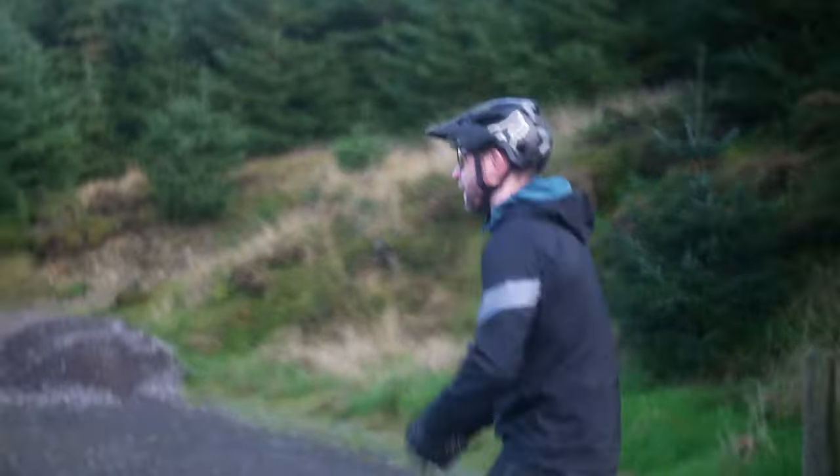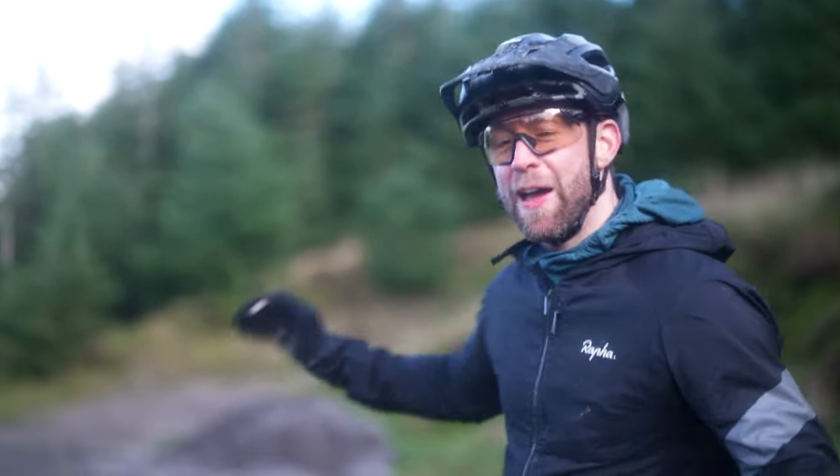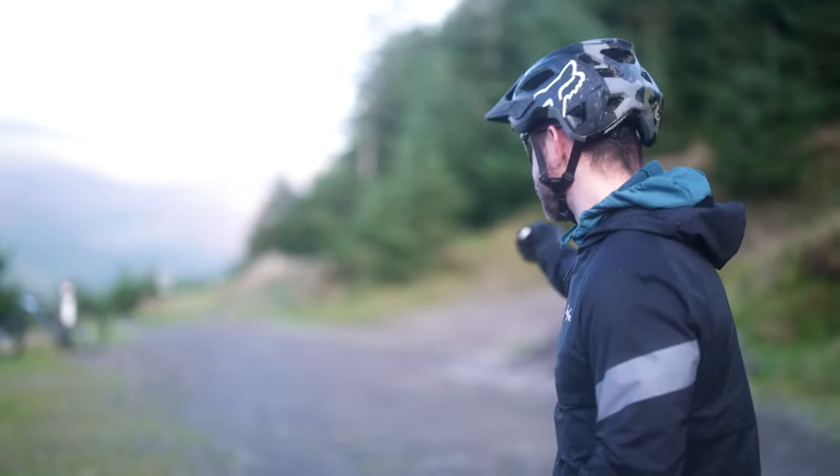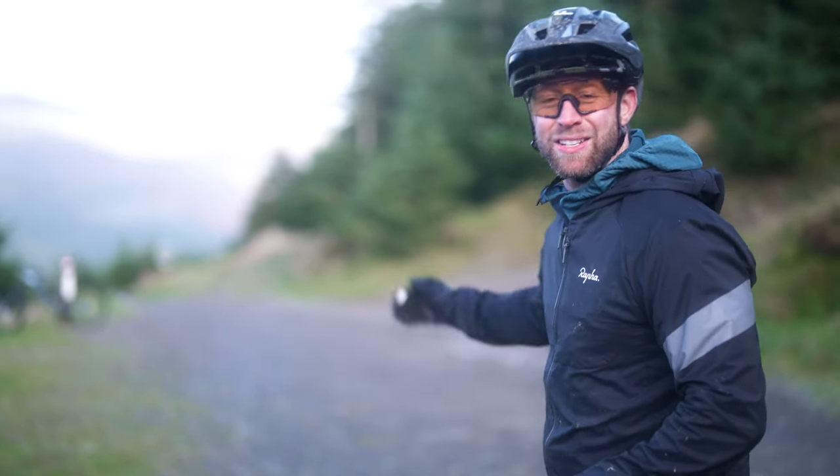Pedal, pedal, pedal! This is a little fire road section between two descents. You often see these now in the EWS, but you don't have to be an EWS racer to want to get up to speed on a little non-technical section like this.